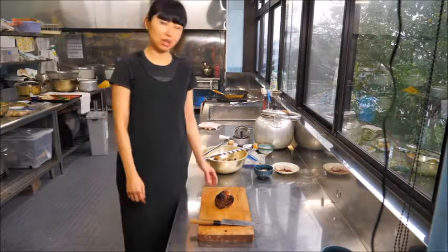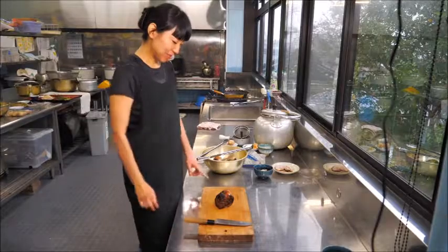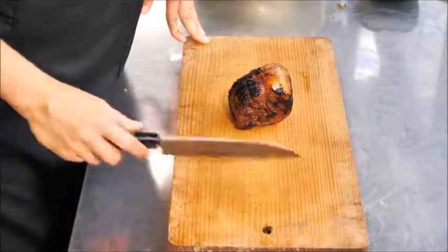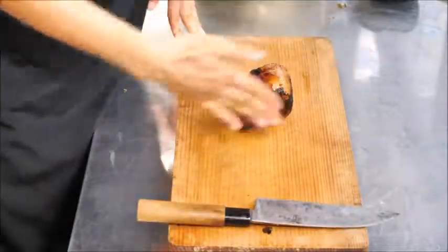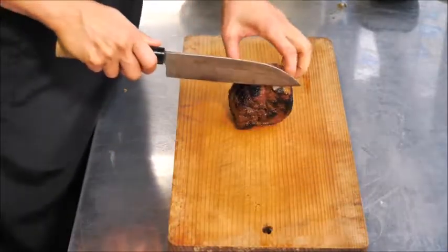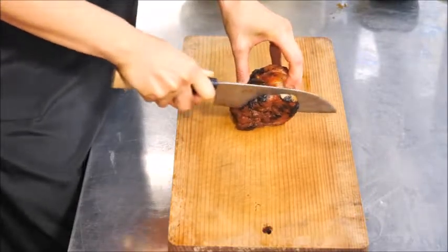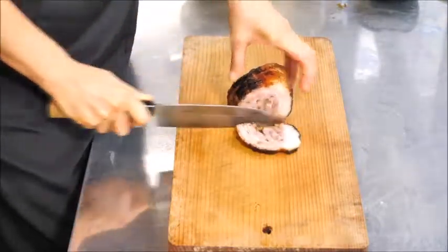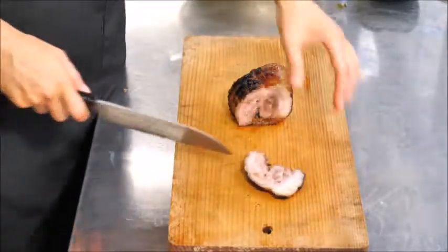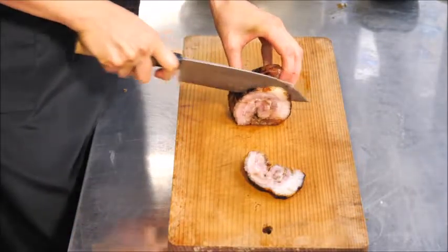Now ready to cut the chashu. Look at it — it looks so nice, it makes me happy. You're going to slice it crosswise. You rolled the meat lengthwise, so once you slice it, you will see a beautiful swirl design.